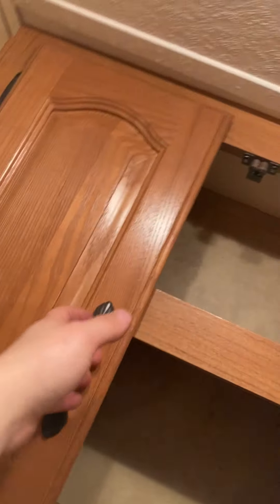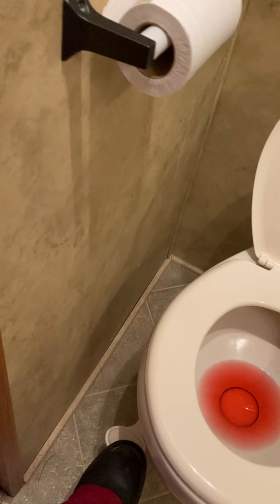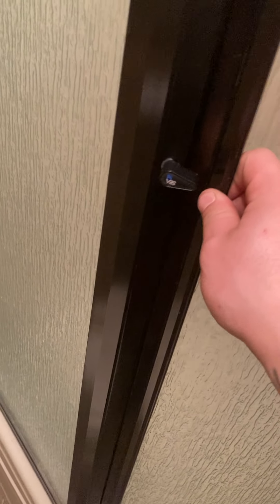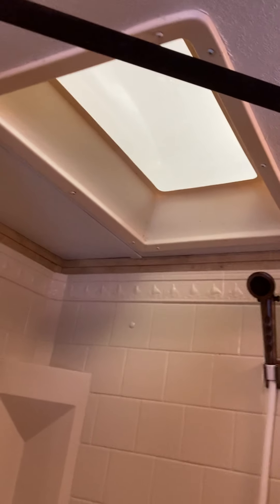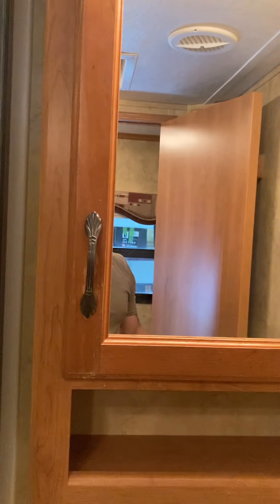There's some storage up here. On your toilet, the foot lever on the side — press a little bit to add water, press it all the way down to flush. Your shower is right here with a locking latch for travel. It's a pretty decent size with a little skylight. And you have your bathroom sink with the medicine cabinet.